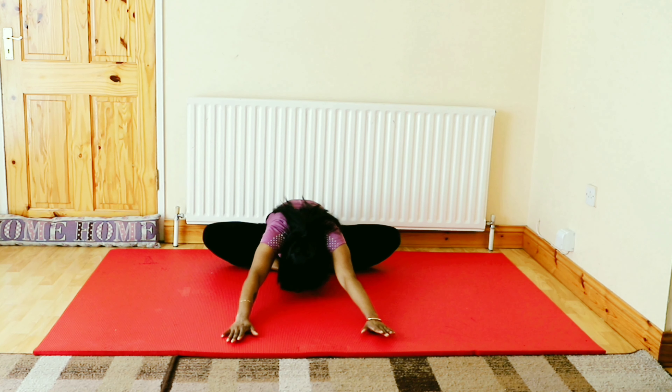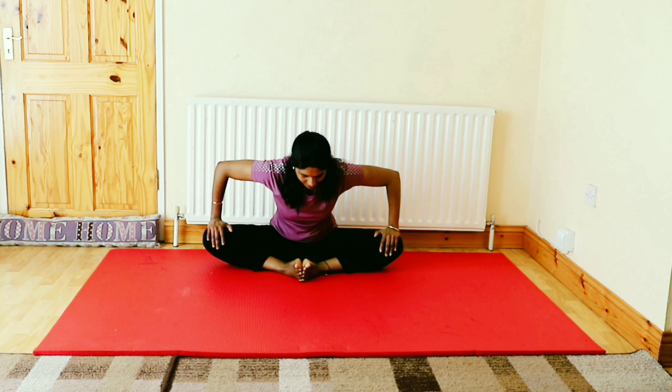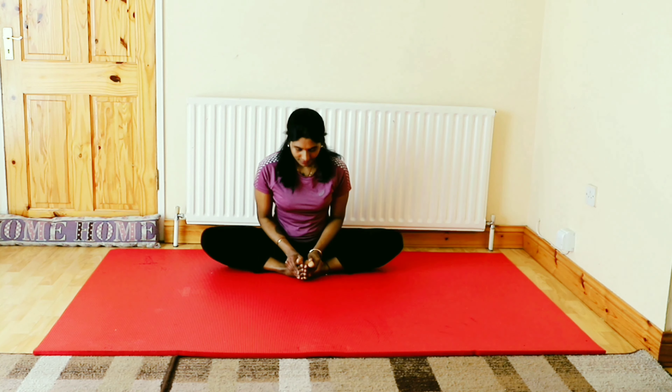Now try to stretch your hands forward on the floor. Stay there for 5 to 10 counts. Do it again depending on your flexibility.